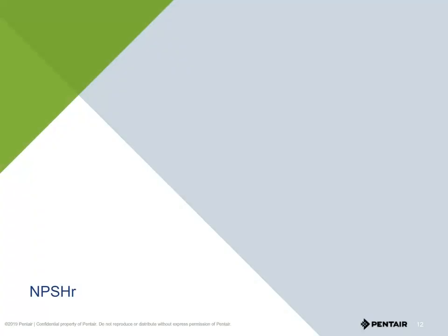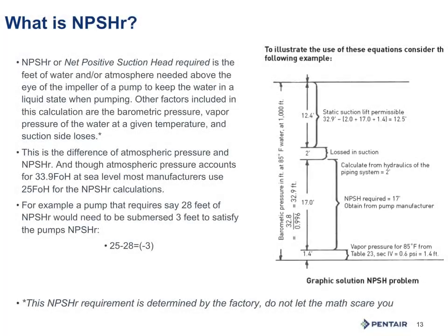Another key thing to understand about a system is net positive suction head required. Net positive suction head can be one of the more difficult concepts to grasp. Net positive suction head required is the amount of atmospheric pressure required to keep the water in a liquid state when pumping through a pump, to avoid cavitation and breaking of suction. The factory will determine this number and report it on the pump curve. It is accepted in our industry that we have 25 feet of net positive suction head available — some engineers or factories may say 27 feet, but for our example we'll use 25 feet.